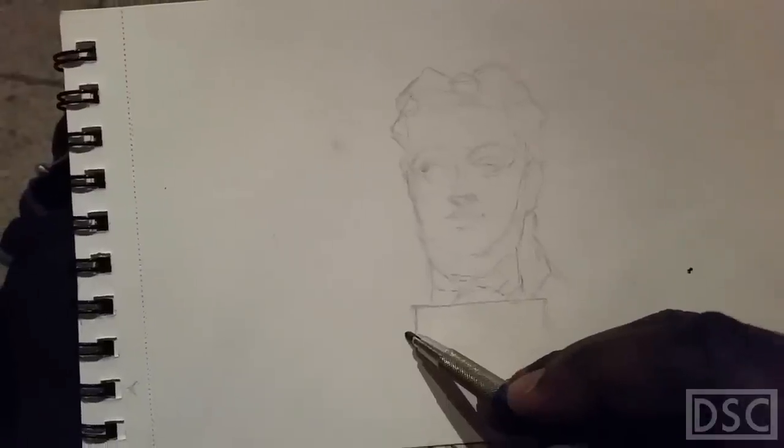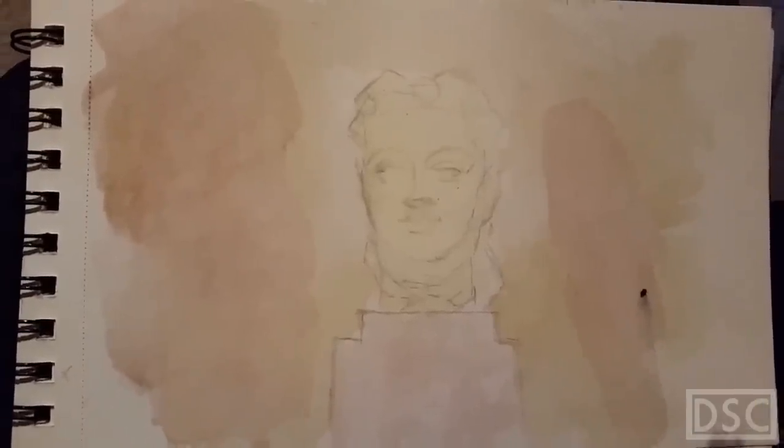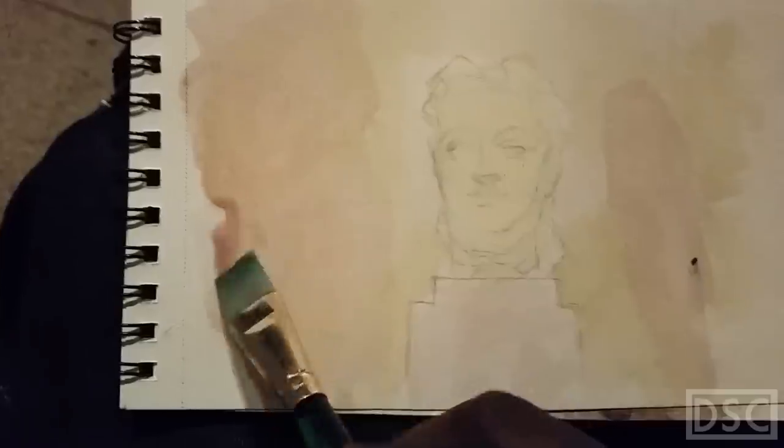Making sure I get the proportions right. Putting in the wash — a very light brown wash. Eventually I made the wash a lot darker, adding a little red, and trying to get that blue smudge out of the way on the right. You can't be afraid to make things darker — that's one thing I'm learning.